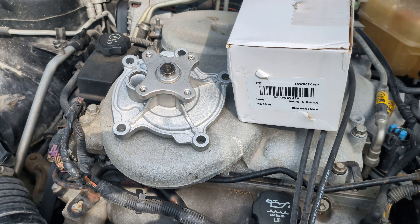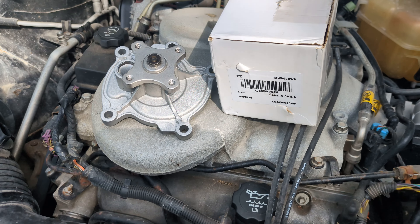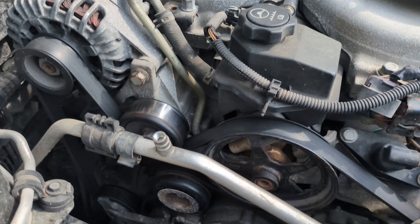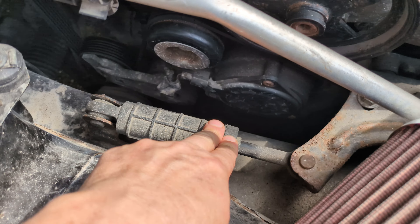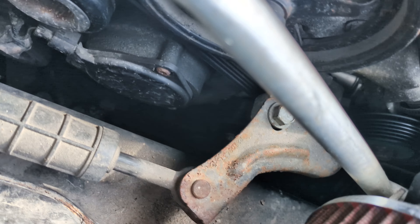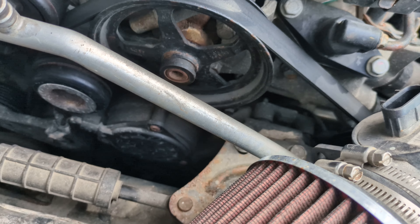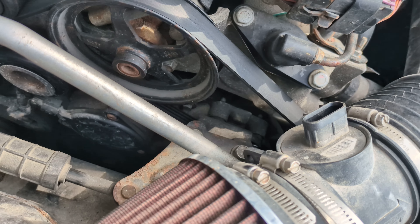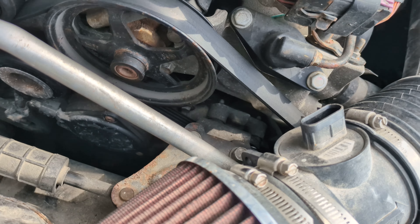We gotta get down here and remove the strut brace because the water pump is under there somewhere. It's a lot easier to do when the engine is out of the vehicle — that's how I did it last time.